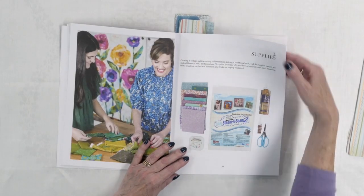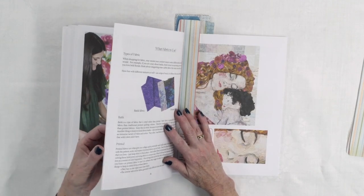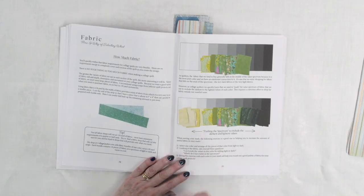Then she gets into the different supplies you need because there are things you need to make these quilts, of course. She'll talk about things like fusible webs and glue, because she does use glue sometimes. All the different supplies you need will be laid out so you'll know what to get if you don't already have them in your studio. How much fabric? Well, that's always a little tough with collage quilts.